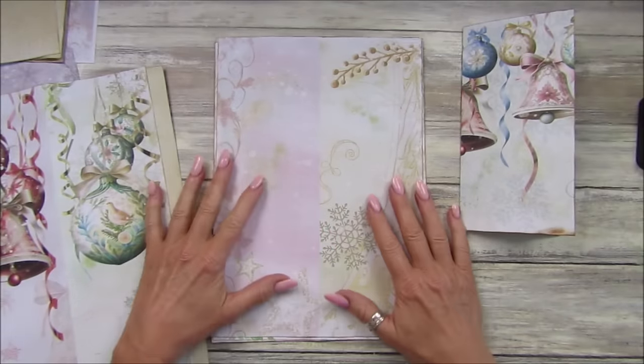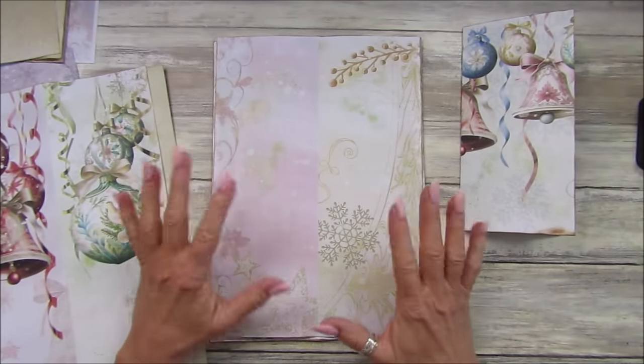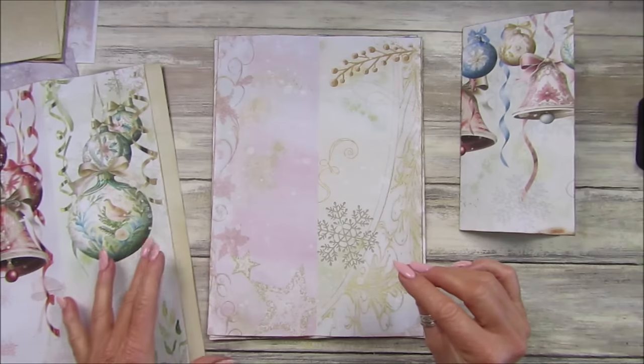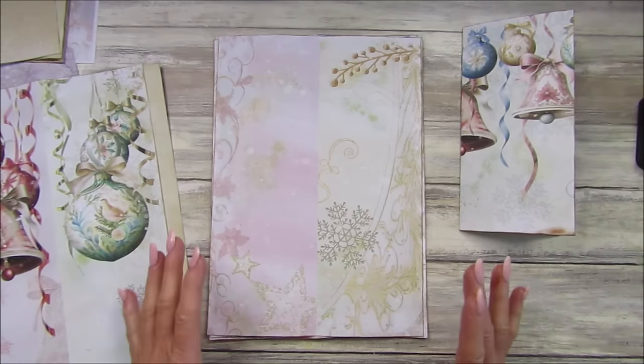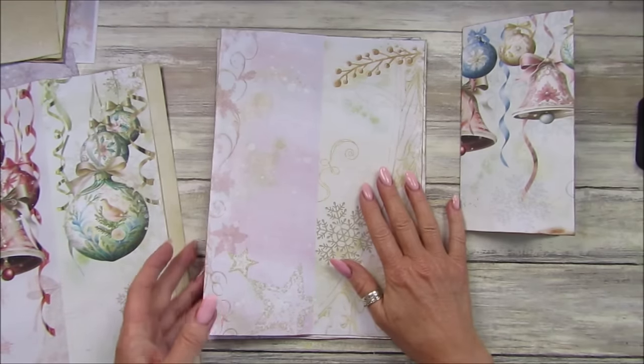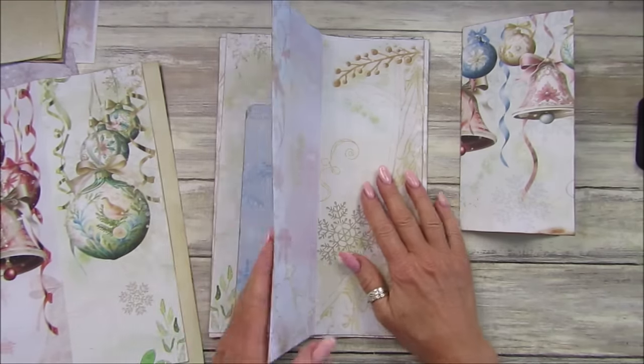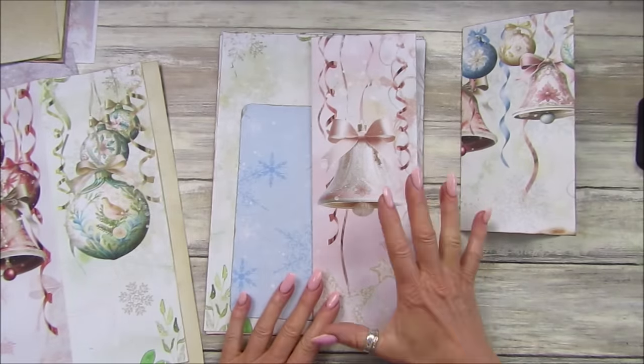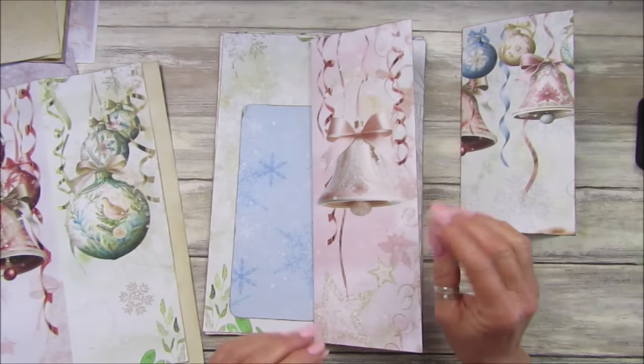Hi guys, welcome back to my channel. It's G from Happiness and Crafting. Today I'm going to make a really simple tall slim journal. It's going to be a Christmassy one and I'm going to be using my new papers which is the Bows, Bells and Baubles — and it is beautiful, loving it.